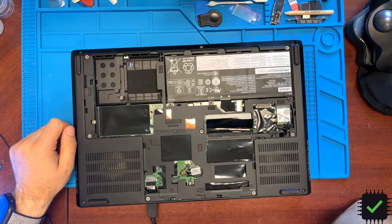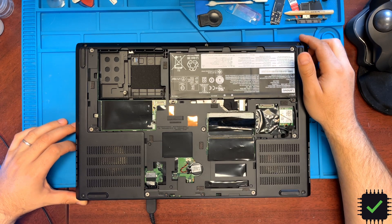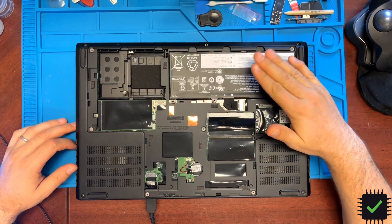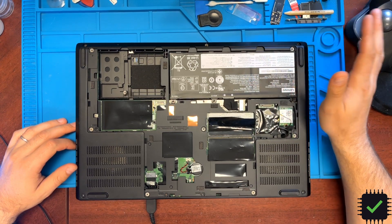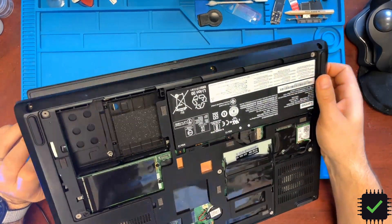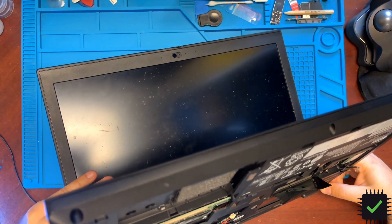Hey YouTube! This is a quick video about this Lenovo P53 laptop. It came to me as no power. What the customer tried already is a new power supply and a new battery. With the replacement charged battery, it will start up and work until the battery depletes, and after that, no power. As you can see right now, this battery is depleted — the power is connected, I'm pressing the power button and nothing happens.